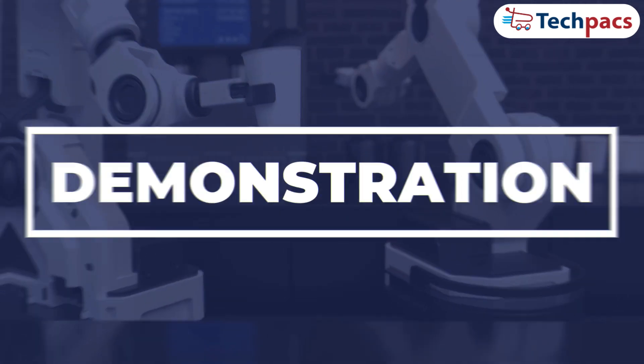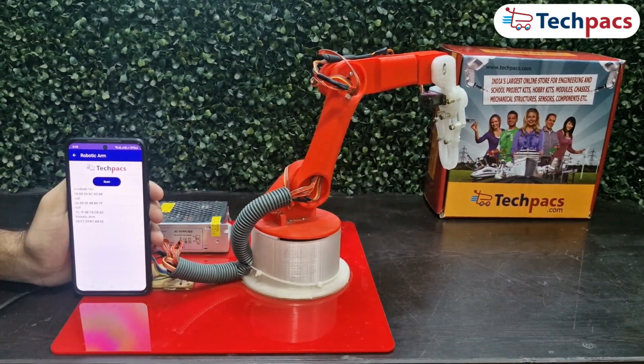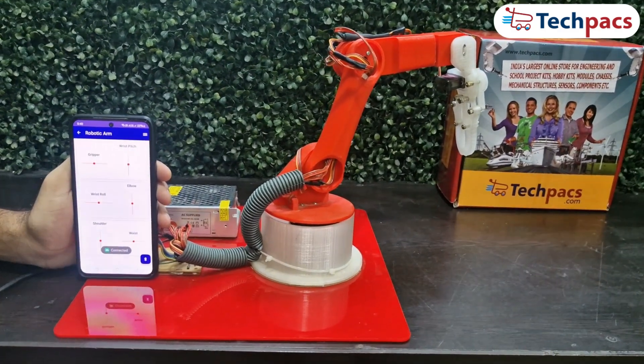Now let's see the demonstration of the project. First, open the mobile app and connect it to the robotic arm using Bluetooth. Now let's see how it is controlled through the mobile app using different controls.